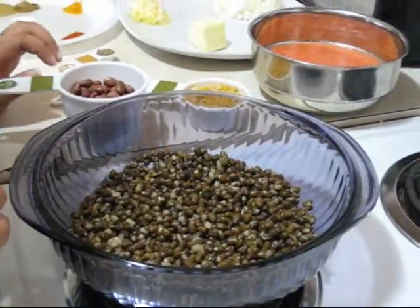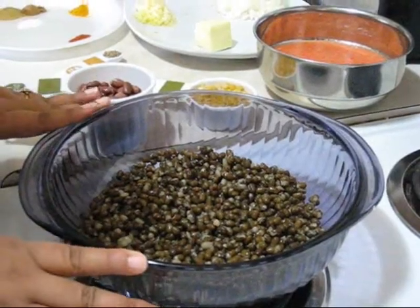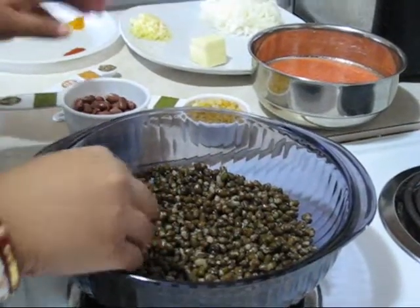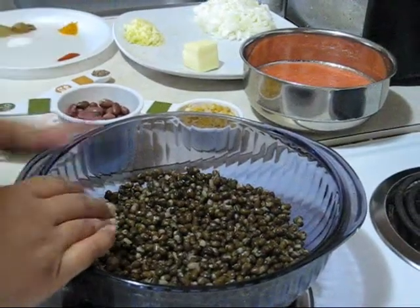I actually soaked this dal or lentils overnight and then I boiled them. You can see that all lentils are very soft but not smashed. I boiled them in a pressure cooker, but you can also use just an open pot.